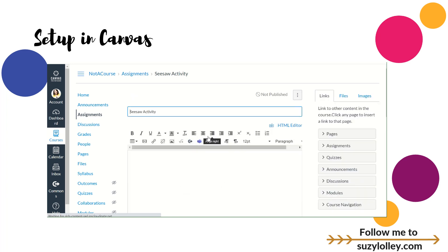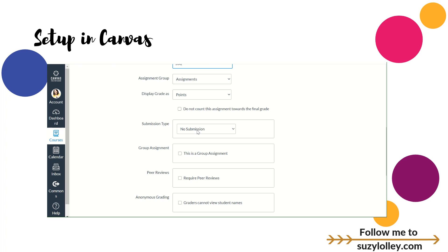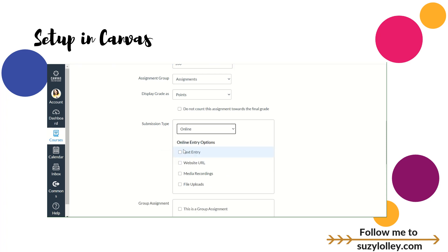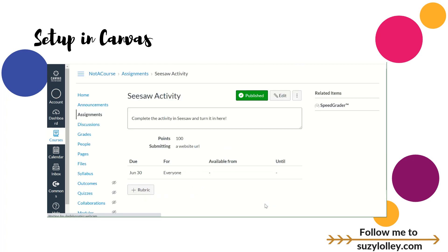So I need to click that and then make any changes I need to make — like how many points is it worth, when's it due, what are the directions. Complete the activity in Seesaw called whatever and turn it in here. You would make that all cute and whatever. This is worth 100 points. Here's the important part: for submission type, change it to Online and change it to URL. That's the only one you need to check there. I'd go down and put a due date. Let's go ahead and make it due today because we're mean — just kidding. And then Save and Publish. Now that is ready to receive what your kids do in Seesaw.